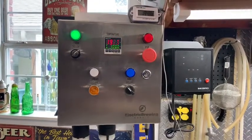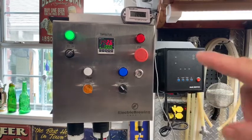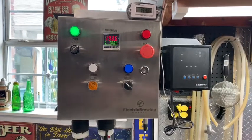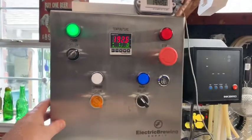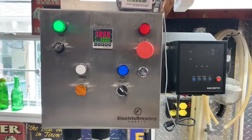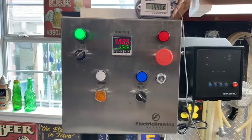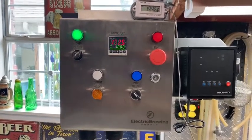I've thought about getting rid of my Inkbird and going to a dual element system and using my RIMS tube, or maybe even a three-element setup. Either way, it's not hurting anything having what I have now. It's on a cantilevered TV mount I had left over from an old TV, so I can move it around anywhere I want. Hats off to Electric Brewing Supply — I'm going to open it up and let you look inside.